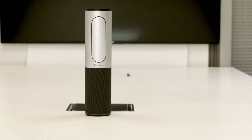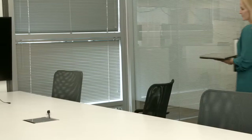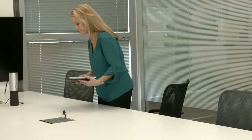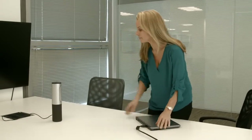Introducing the ConferenceCam Connect, a portable all-in-one video conference solution with multi-device connectivity for small group collaboration. The ConferenceCam Connect turns your PC or Mac into a high-quality small group conferencing solution and also includes exciting new features for mobile collaboration.